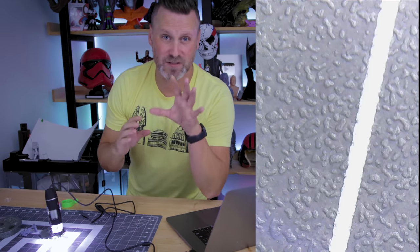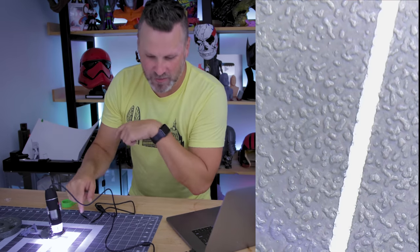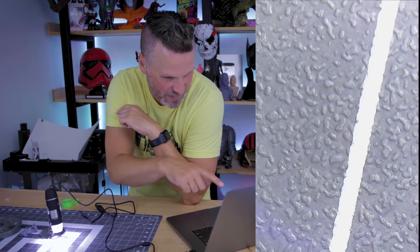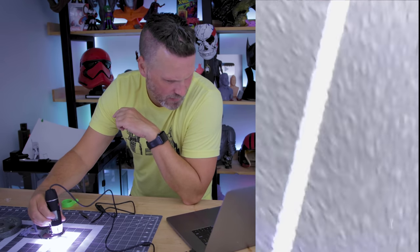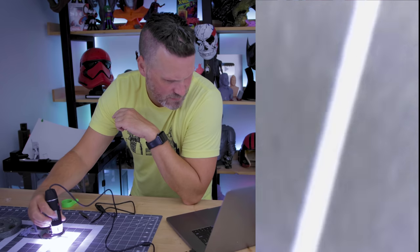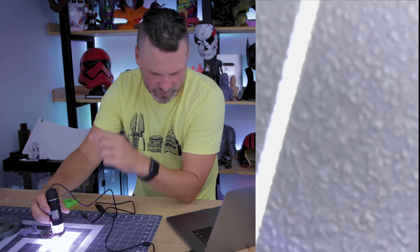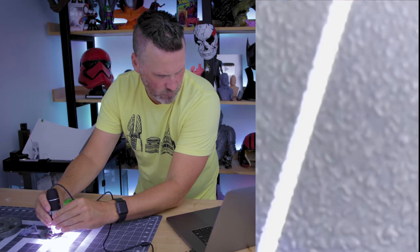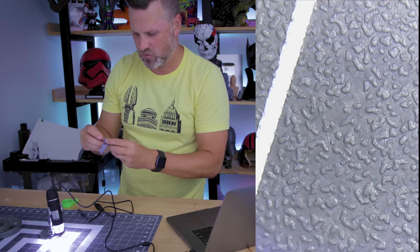I'm going to try and record directly from Photobooth — this might be horrible, I don't know. We can already see my cutting mat, and I can see lots of little details from it. I can adjust the zoom or the focus of the lens as well. There's a little knob on the front of the device, so I'm going to try not to play with that too much.